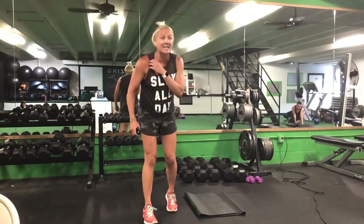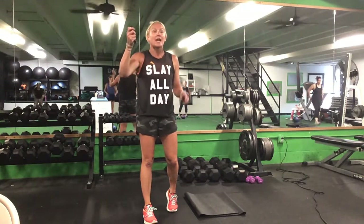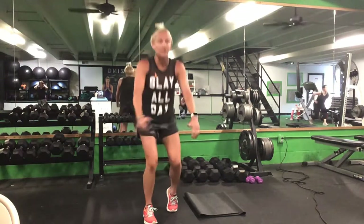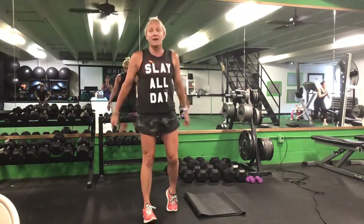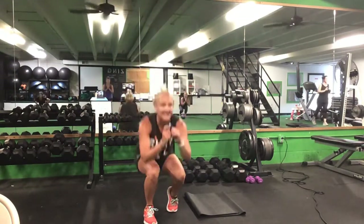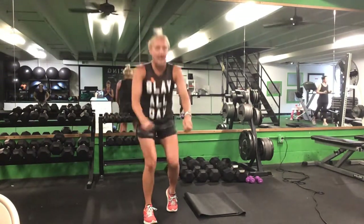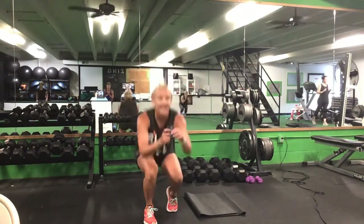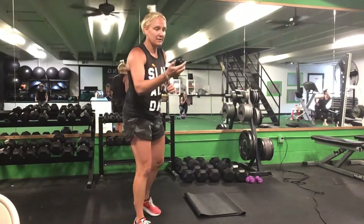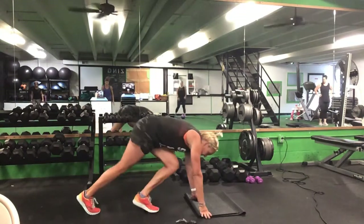We're up to our feet now — going to that 80-20 position, right leg in front. Full range squat, 80-20. Ready? Go. Keep most of the weight on that right leg, left heel off the ground — down and up. Halfway. Ten seconds. Time — drop it down.